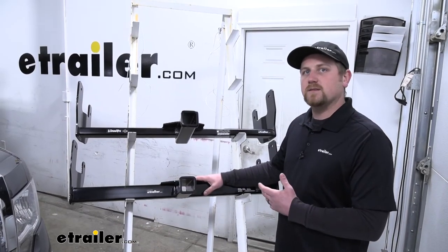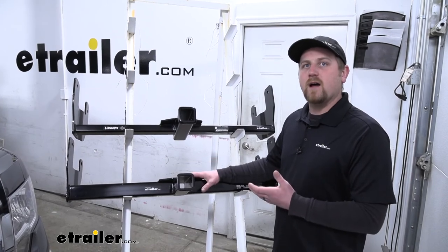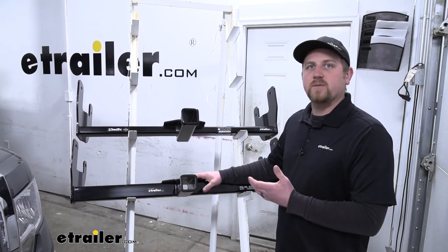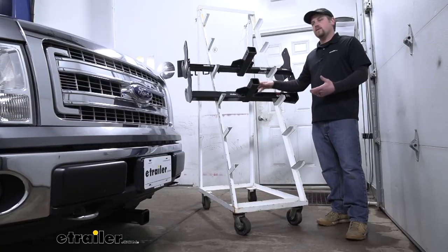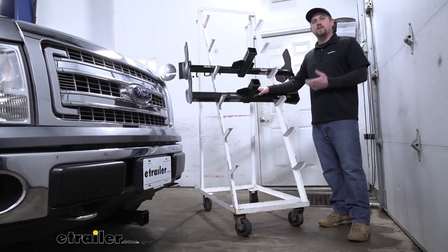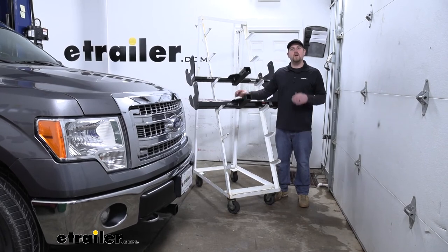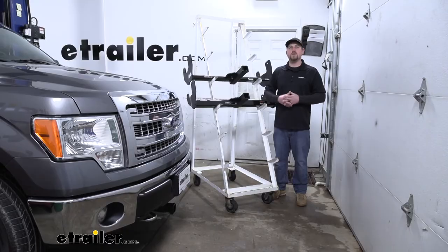As far as installation goes, they're both going to be pretty much the same. The only difference depends on what sub-model your truck is — some will require one or two extra steps or a little more trimming, but other than that they're pretty much identical. Overall, you've got a couple of good options and both are going to get the job done just fine. That'll finish up our look at your best front hitch options for your Ford F-150 — I hope this information helps you decide what front-mounted hitch to get for your truck.